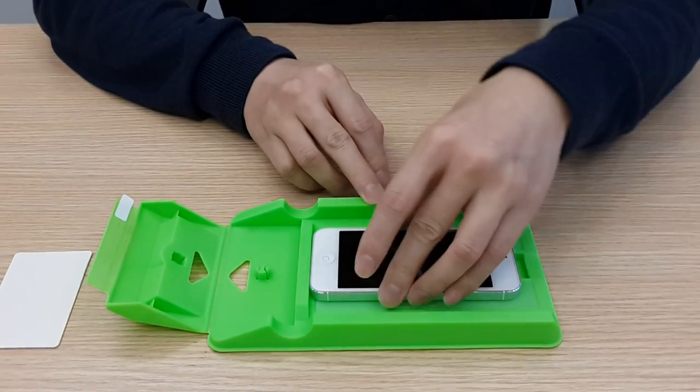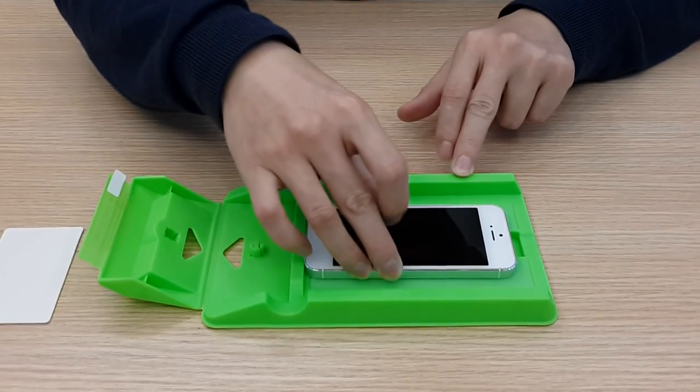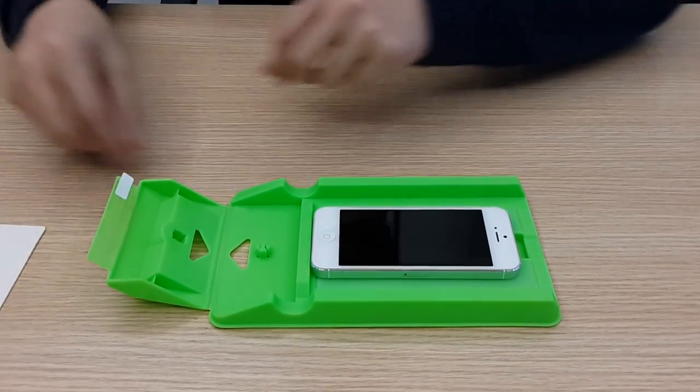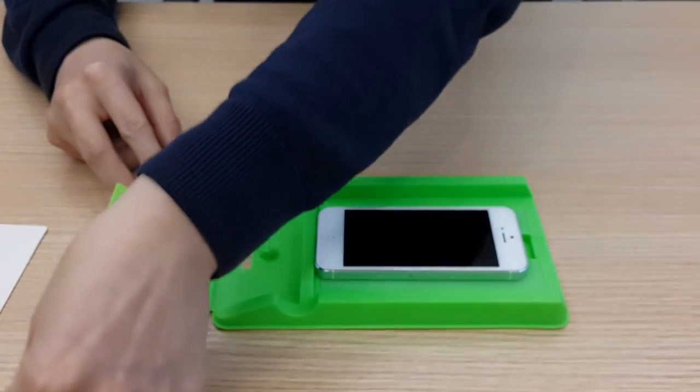Just close it — a little bit or fully closed is okay. We can hold the phone very tightly through the silicon strip. You don't need to worry about anything. Then you need to remove just the pair of labels here.